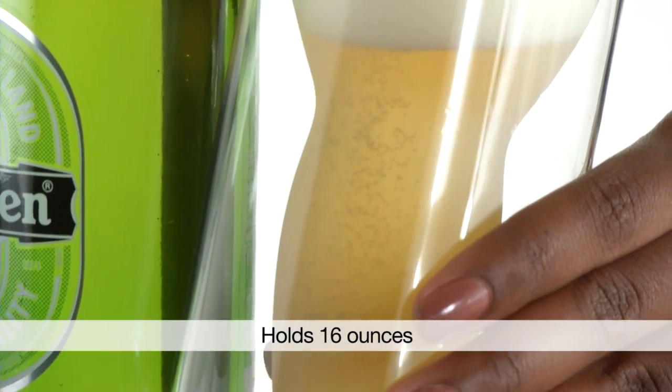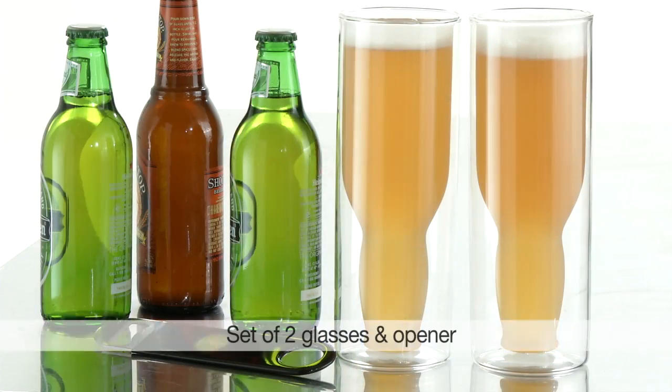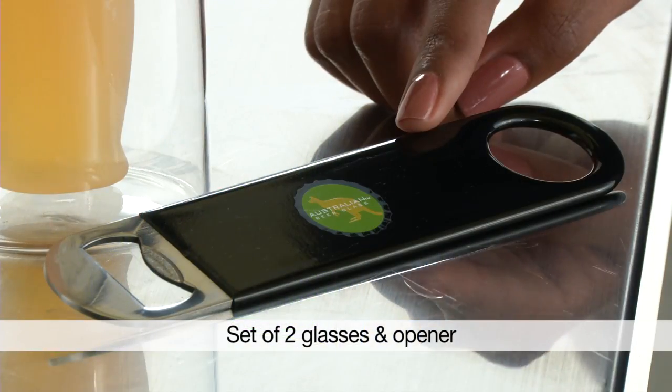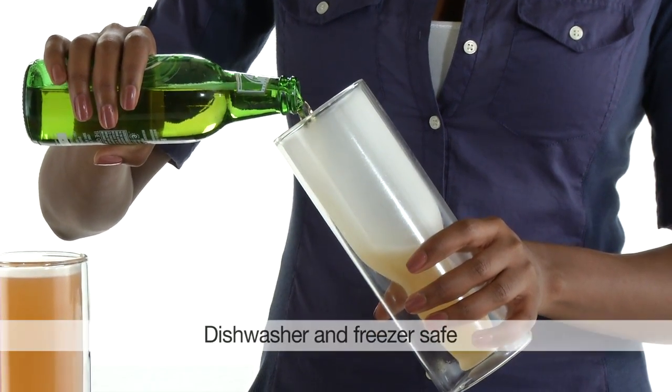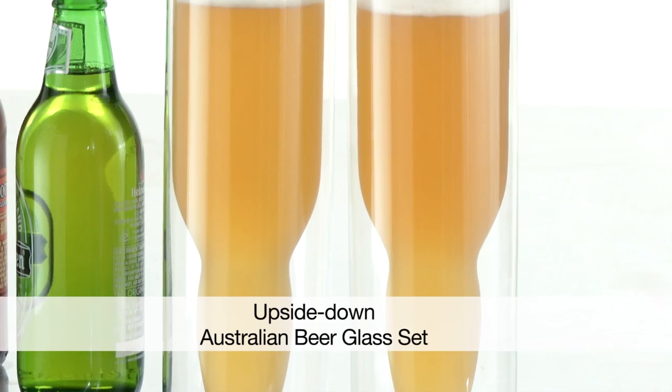Each glass holds a generous pour. No condensation, just a nice cold beer. They come in a set of two, and you get the speed opener with your set. Plus, these down-under glasses are dishwasher and freezer safe.